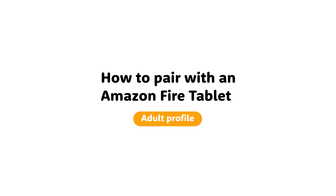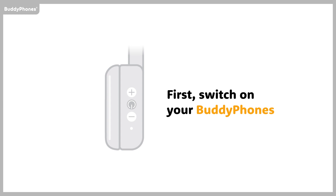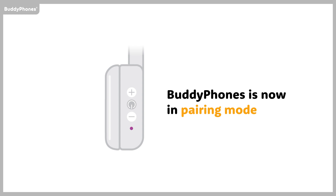How to Pair with an Amazon Fire Tablet Adult Profile. First, switch on your BuddyPhones. BuddyPhones is now in pairing mode.